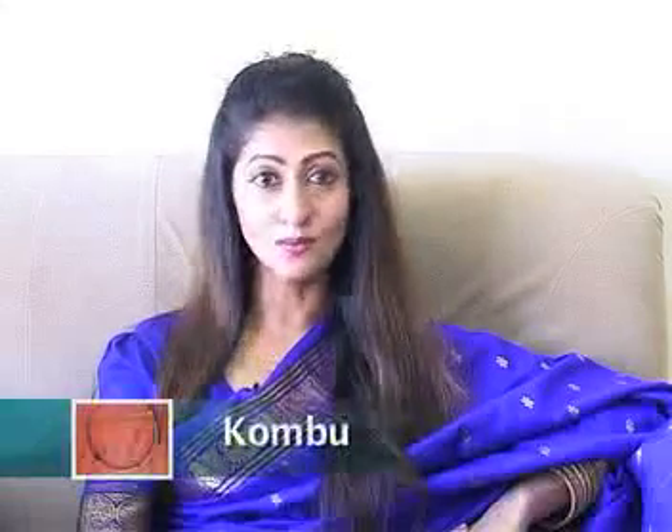This is the percussion instrument Kombu. The Kombu is a wind instrument, C-shaped, like a long curved horn, used as an accompaniment for panchavadyam, chendambilam, etc.